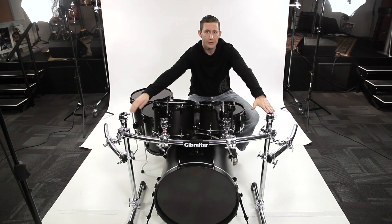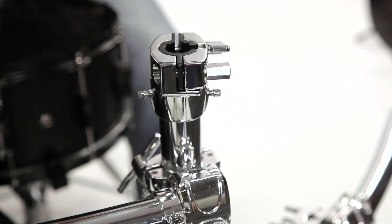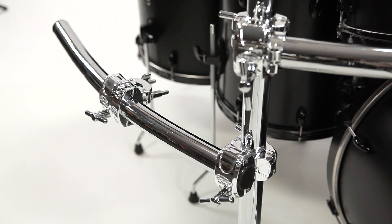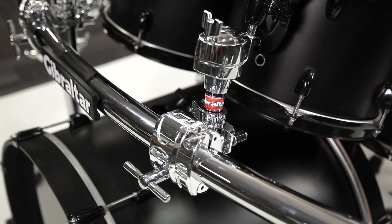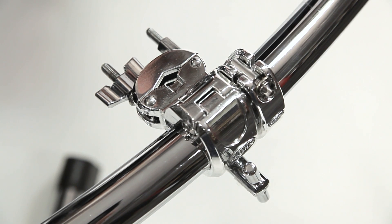It's got two 30 inch vertical legs with the RMAA clamp that fits over the end of the tube so you can turn the tube into a cymbal stand. It comes with two 24 inch curved bars that attach to the side of the legs for the wings, and we've got four multi clamps — two for your rack toms, or one for your rack tom and three for cymbals, or two rack toms and two cymbals — whatever combination you want to use with it. Plus, you can always add more.